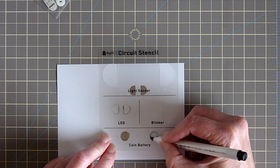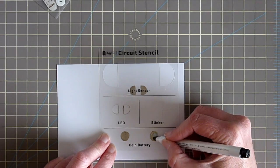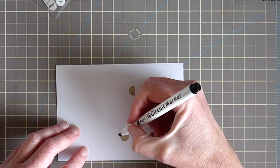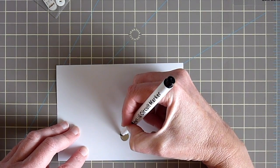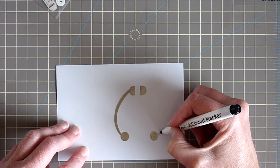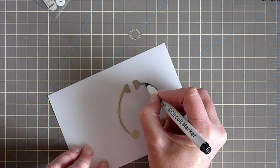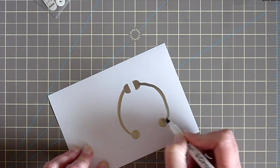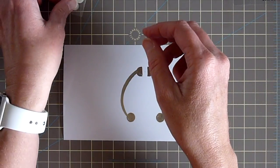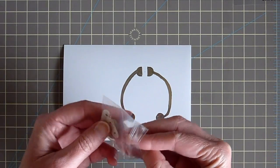You draw on the LED position and the coin battery — the stencil has little circles separated perfectly for the leads of your battery. You can put it anywhere on your card; I chose this spot because I'll have some foam tape around the edges. You just draw wires going from the LED to the battery to create a complete circuit — the battery connects the two circles and the LED connects the two semicircles. That's really all there is to it, it's so easy.